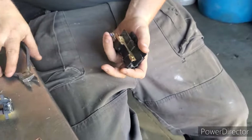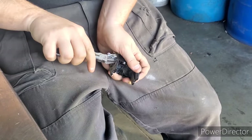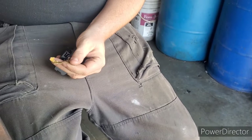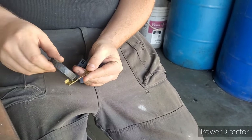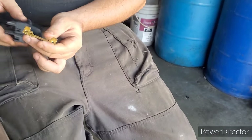Sometimes it's easier just to cut these little clips here, it makes them come out better. More brass. And now this piece here — no sticky sticky — so that is clean yellow brass.